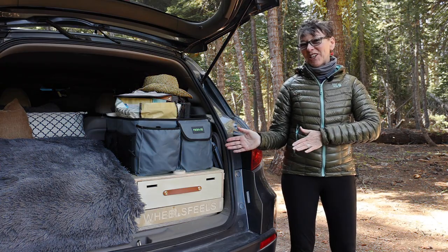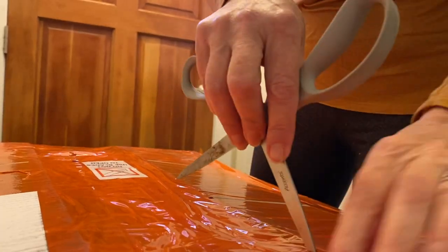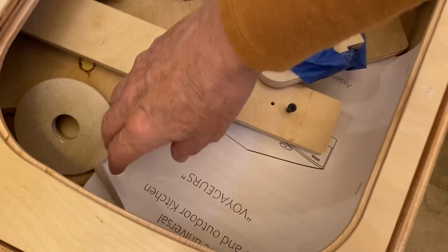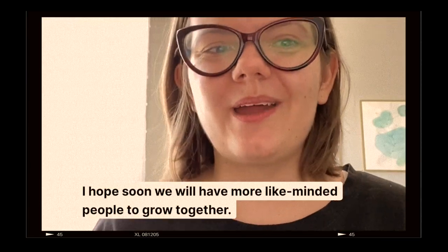This camp kitchen has been a total game changer for my entire car camping experience, and I'm going to show you everything about it right now. It's made by a company called Wheels Fills — handmade in Texas by two young entrepreneurs, a husband and wife team. We're going to talk with them at the end because they have a really interesting story.